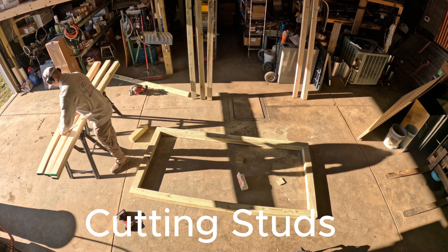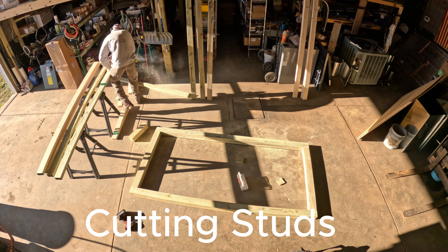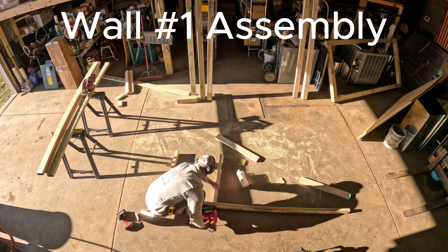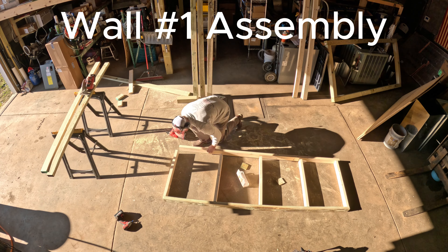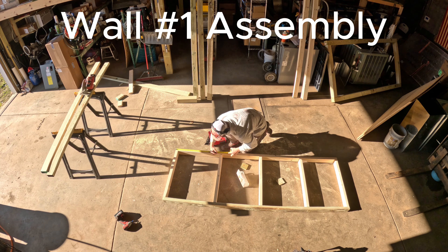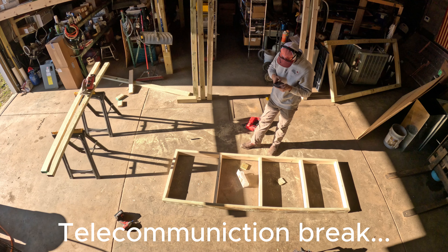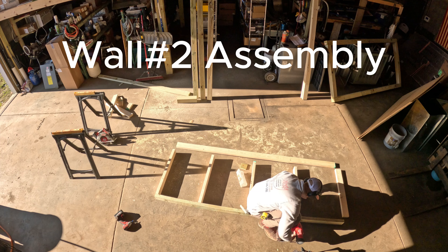Cutting the studs for the side walls. Get that out of the way and let's put wall number one together. Using my Milwaukee battery-powered nail gun — I don't use a nail gun a lot, but I do like having my Milwaukee. They come in handy a lot. All you've got to have is a charged battery and some nails. Wall number two, let's get this baby popped together.